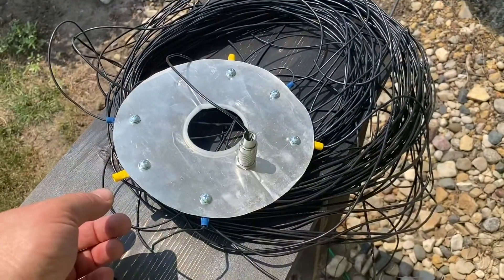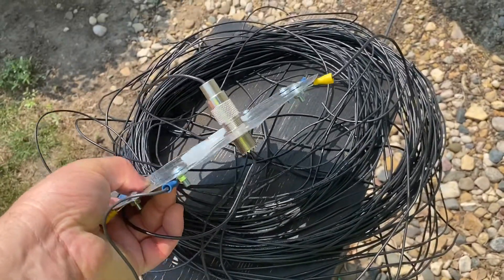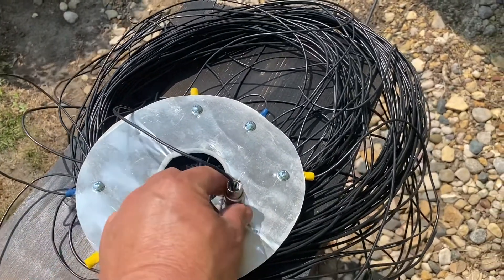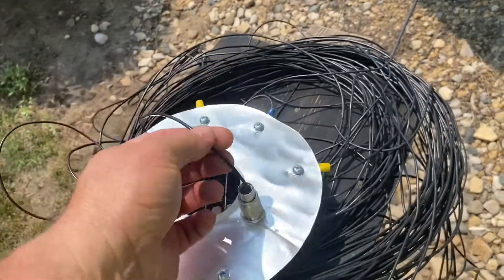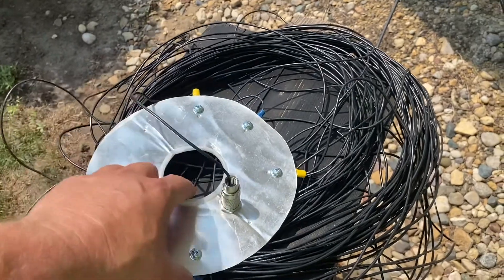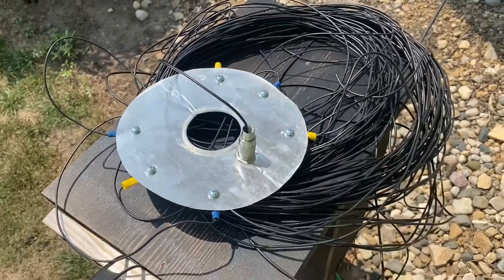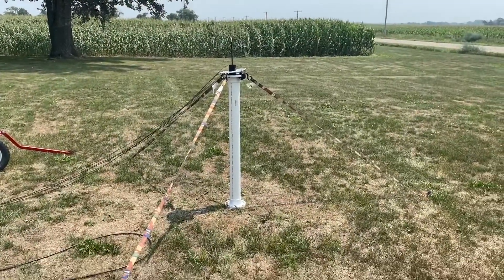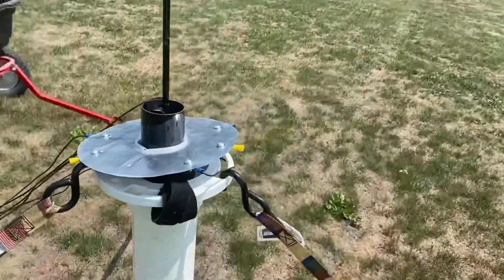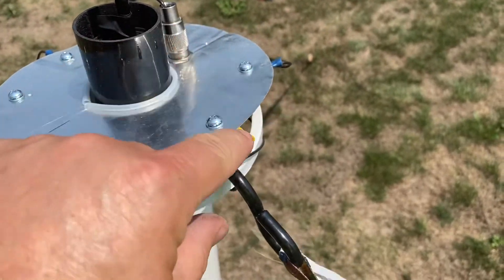Quick rundown of what we're looking at: I made this aluminum sheet plate and cut some holes in it for the radials and a barrel connector up through the center with my quarter wavelength wire antenna. That'll go up the spider beam, which will come right down the center of this hole. We got the spider beam tripod mounted - our first problem is one of my ground radial wires pulled out.